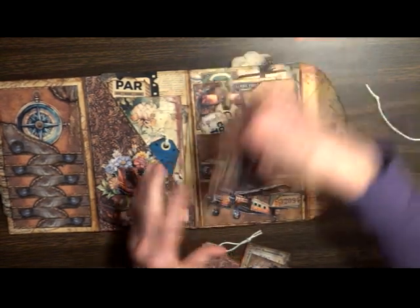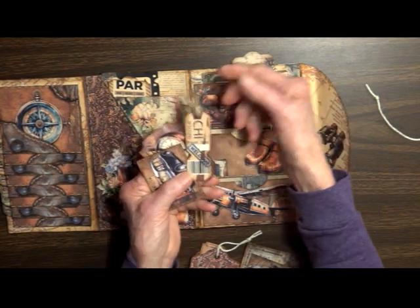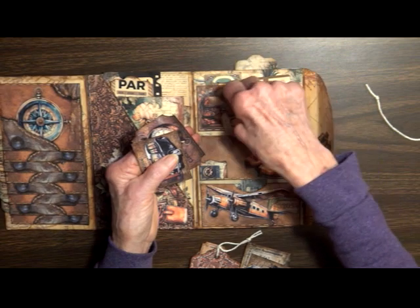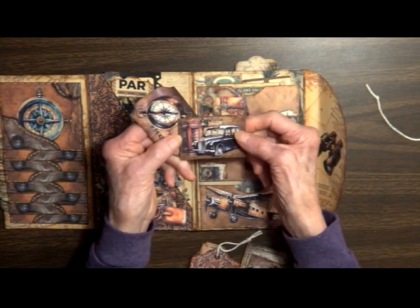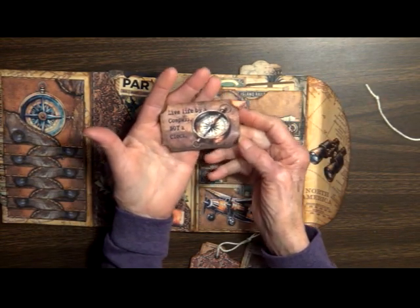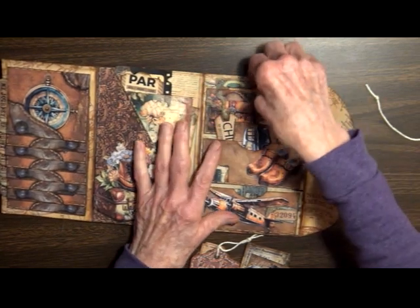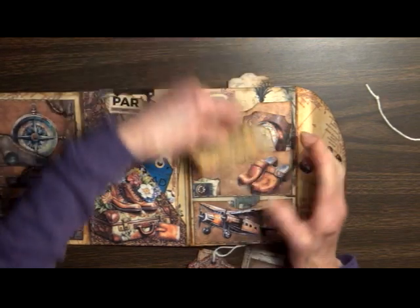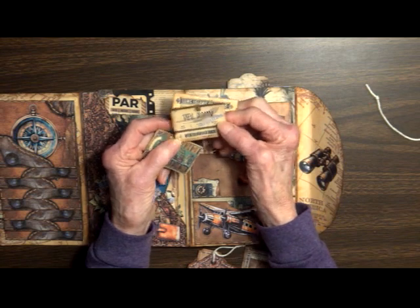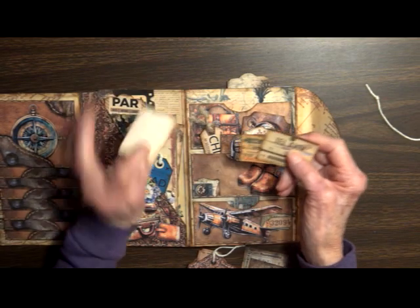This pocket has a little control ticket, a little flight date welcome, and a little car in London. It says 'live life by a compass, not a clock.' And up here we've got some more — another railroad pass, there's a little airplane ticket to Tel Aviv, and a baggage claim check ticket.